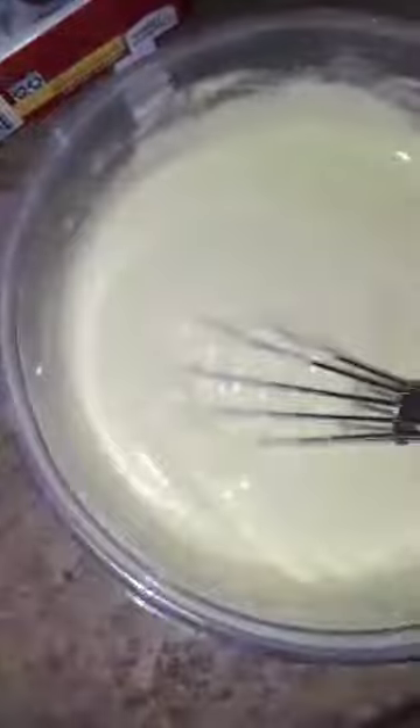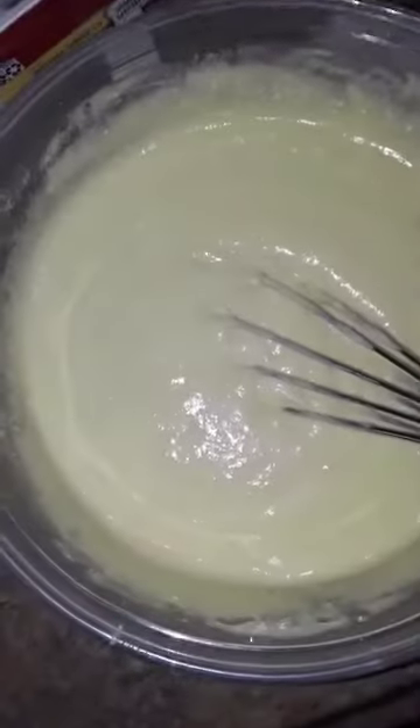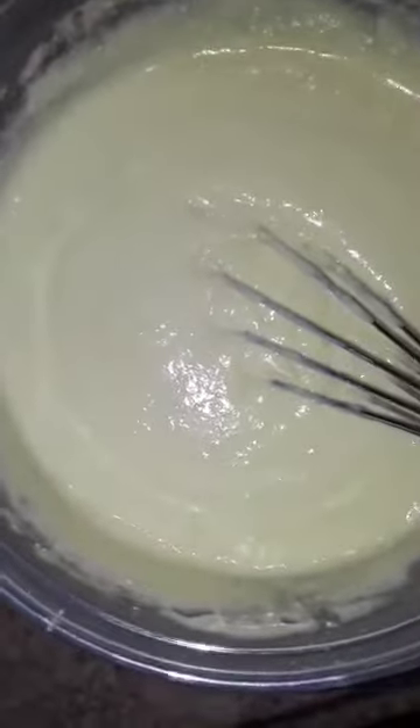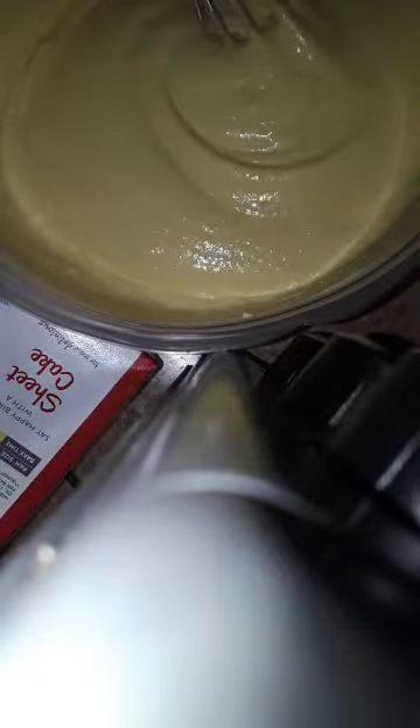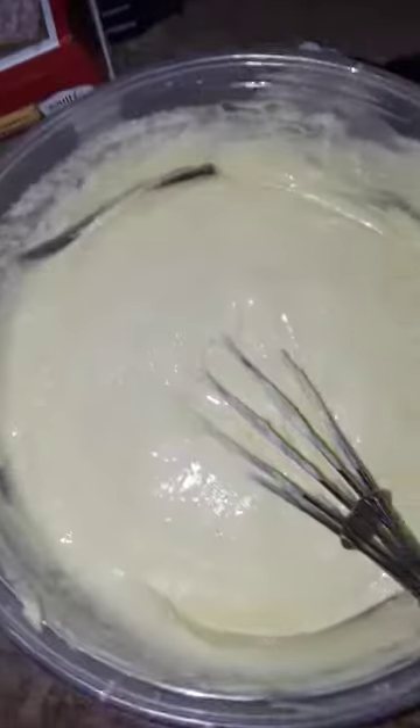I did about 60 to the right, my arms are sore, so I've got to do the other 40 and then 100 to the left. Okay, hang tight. Done mixing to the right, now doing 100 to the left. Finally, I'm done mixing the batter!